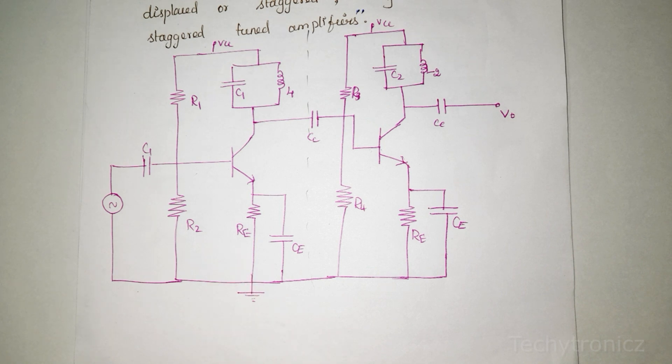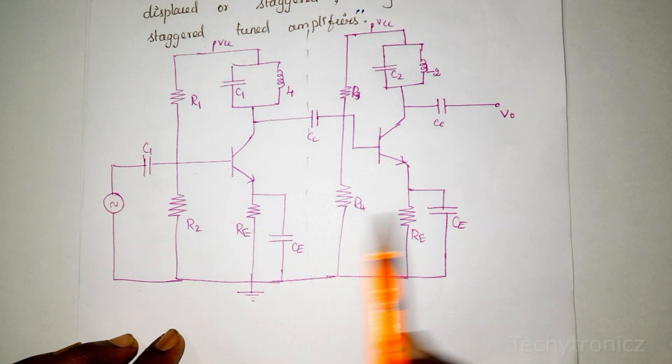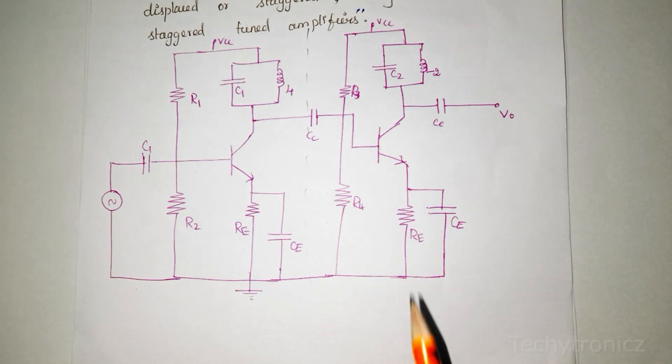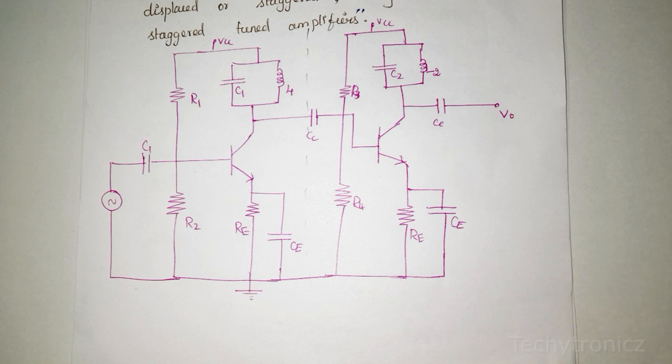One condition is when we use a synchronized tuned circuit — both tuned circuits at the same frequency. What happens is the overall bandwidth is reduced. So the 3dB bandwidth is less. To overcome this, what we need to do is use two different tuned circuits.